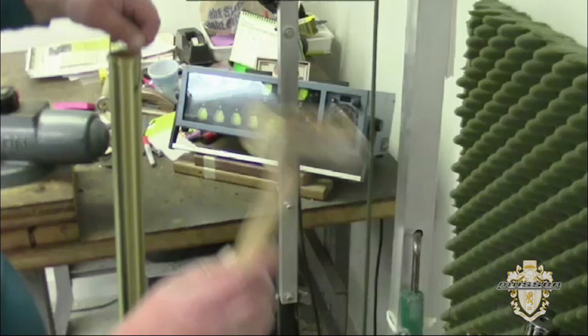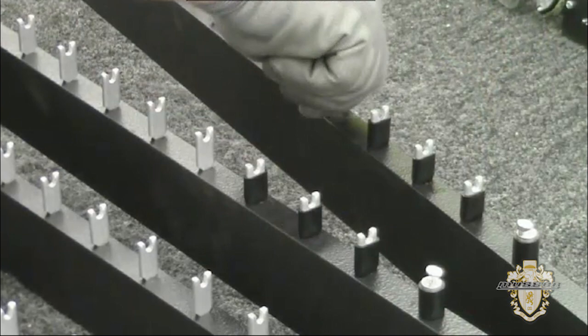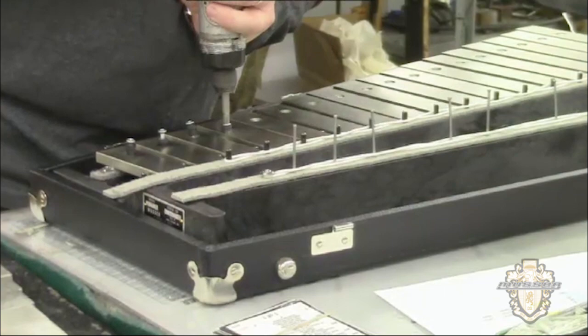Every bar and tube is carefully suspended on a frame designed to enhance the sound of the instrument and provide years of trouble-free use. As a musician, you've worked hard to perfect your craft — so have we. We go to no small effort to make sure that everything on your new Musser instrument works perfectly and plays beautifully.